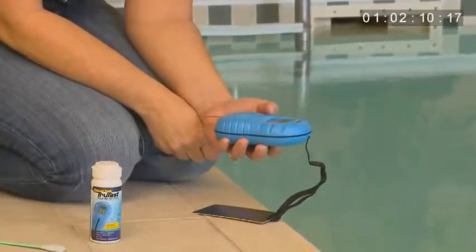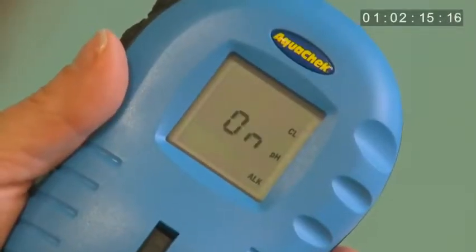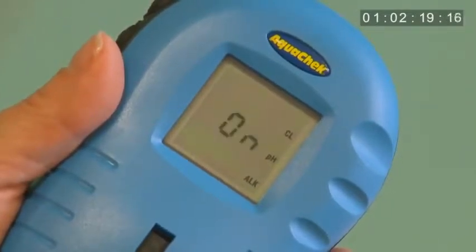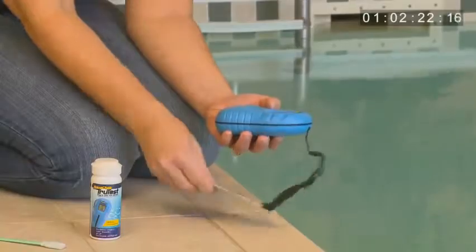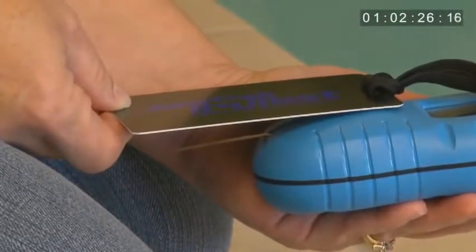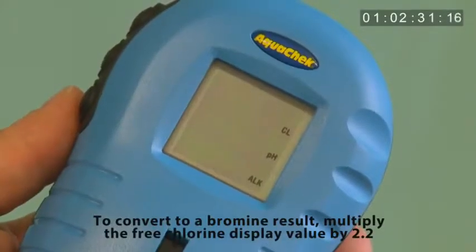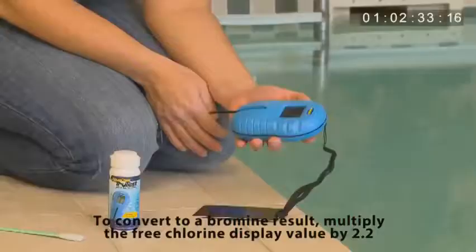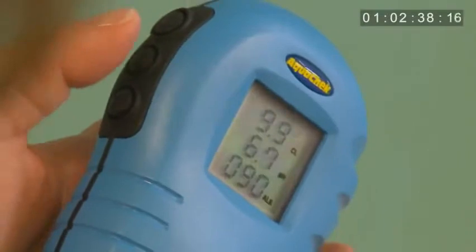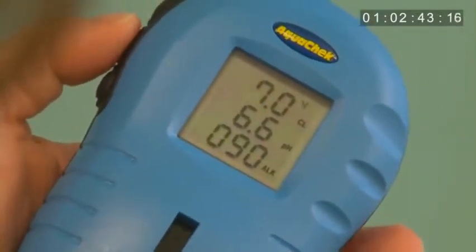You then will wait for your results, typically less than 30 seconds. During testing, the reader flashes the word ON, indicating that a test is in progress. If using in intense sunlight, position the light shield over the test strip window to prevent interference from stray sunlight. Next, results are displayed for free chlorine, pH, and total alkalinity. The reader will store the last nine results and can be accessed by using the scroll button located on the left side of the reader — it is the middle button.